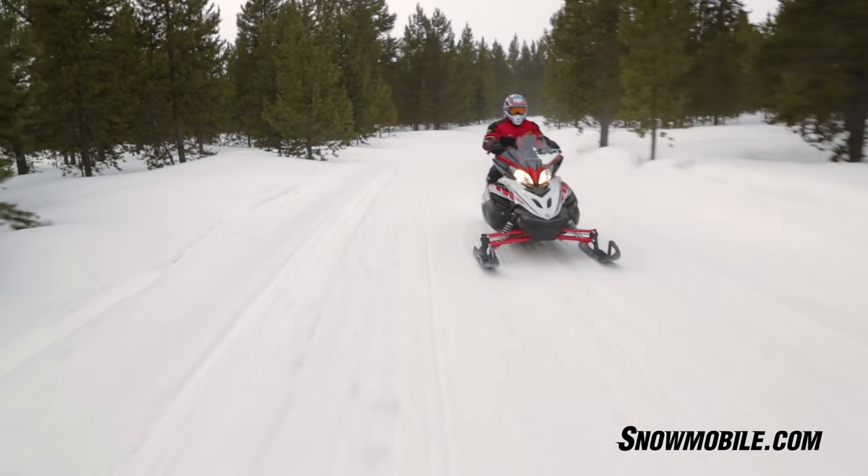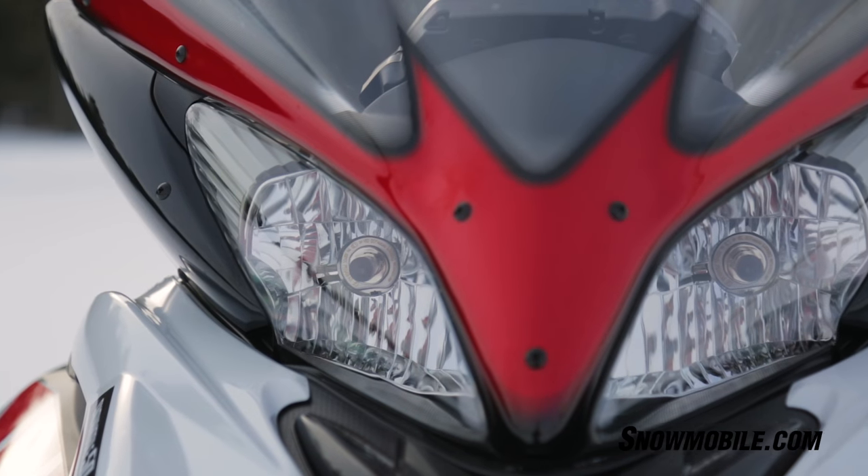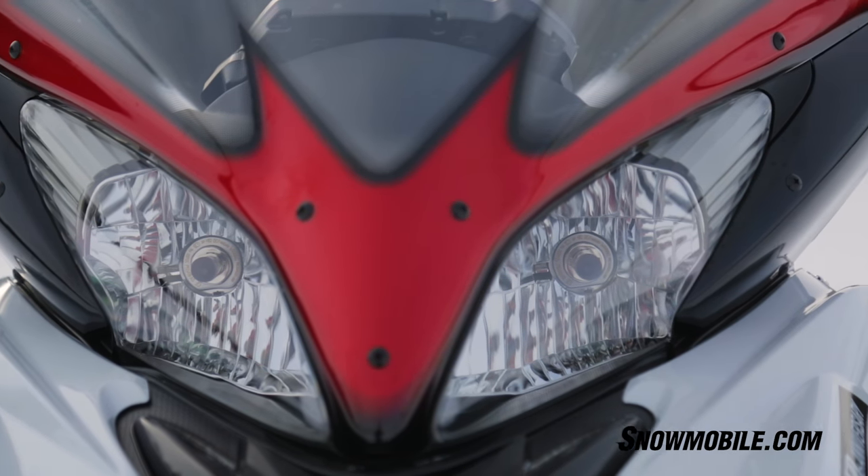You've still got the high-horsepower, high-energy, four-stroke, four-cylinder engine that Yamaha has been famous for. This sled is going to go out on a high note.